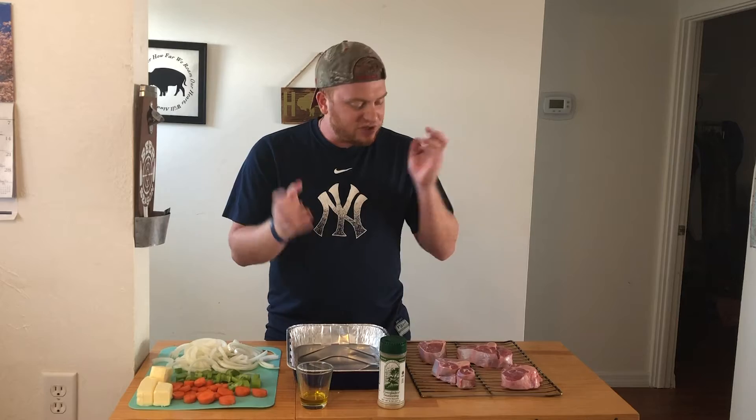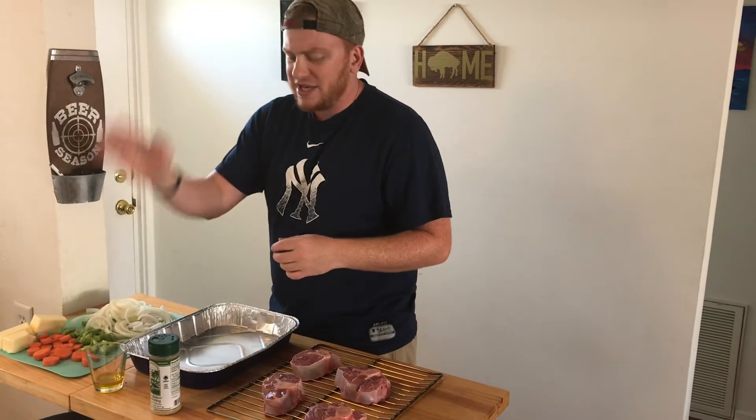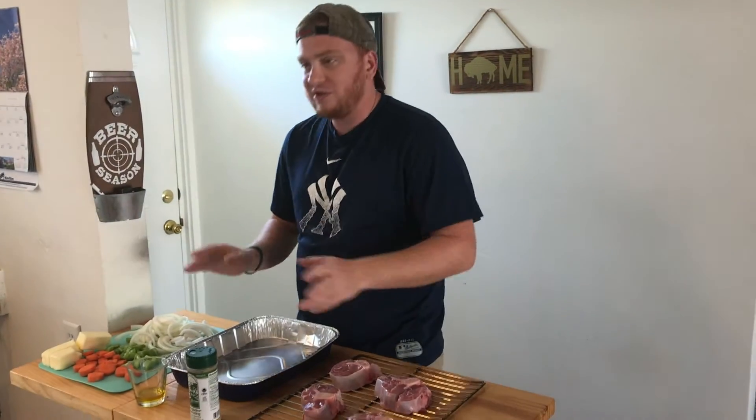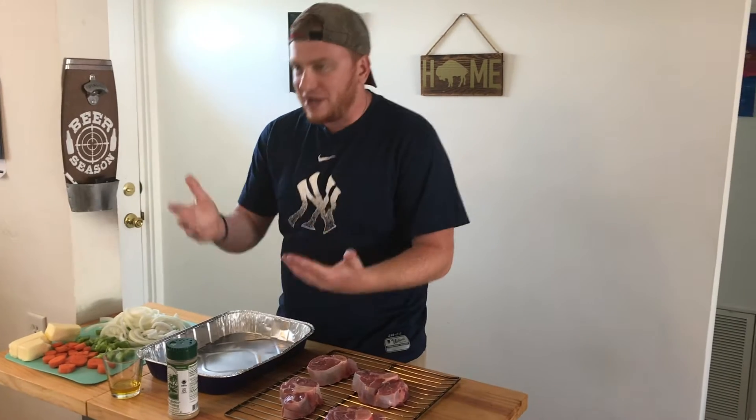So we got some veal ossobuco. If you're looking for a delicious, traditional Italian veal ossobuco — nanny and papa are coming from Italy and you want a good traditional recipe — you're in the wrong place. But if you're just getting bored of pork butts and briskets and everything else, and you just want to try something different, you're in the right place.